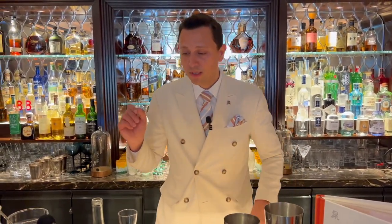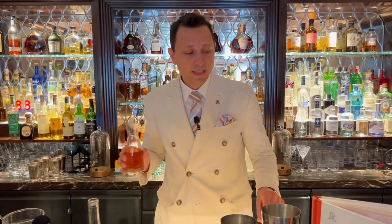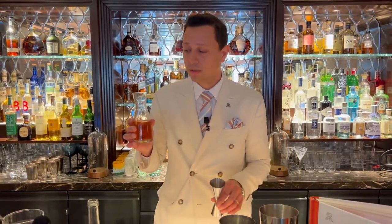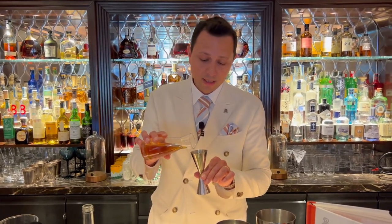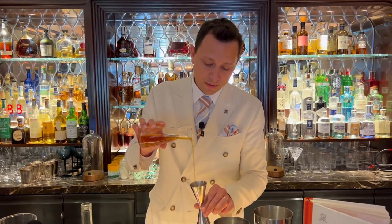The main feature of our Bloody Mary is the clarified tomato juice. We clarify the tomato juice with agar-agar, and I will add 75 milliliters.